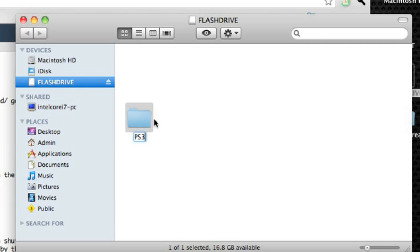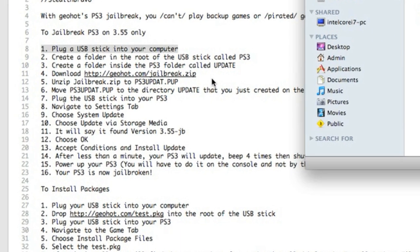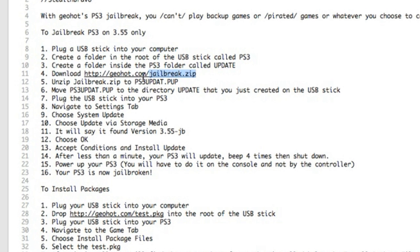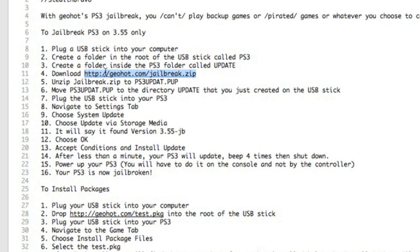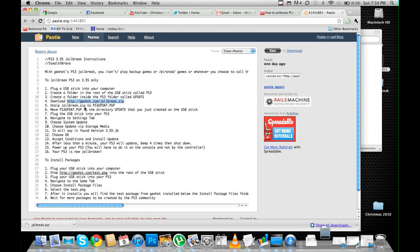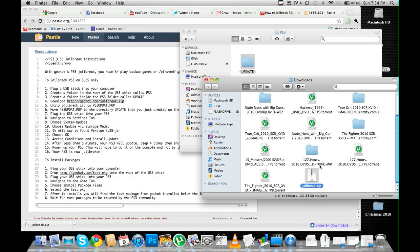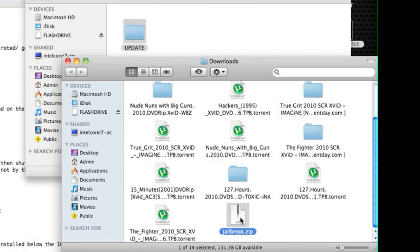Create a folder in the root of the USB drive called PS3. Inside that folder, create a folder called update. Once that's done, go back into your browser and follow step four: download the jailbreak.zip file. Unzip that and move it into your update folder.